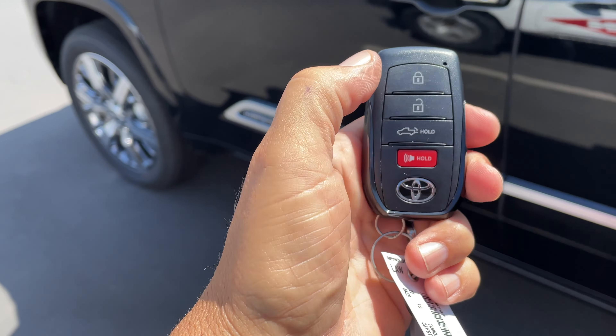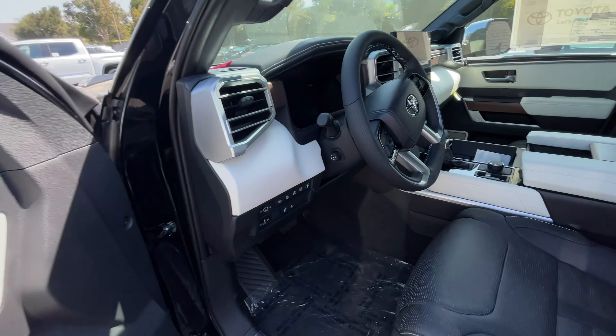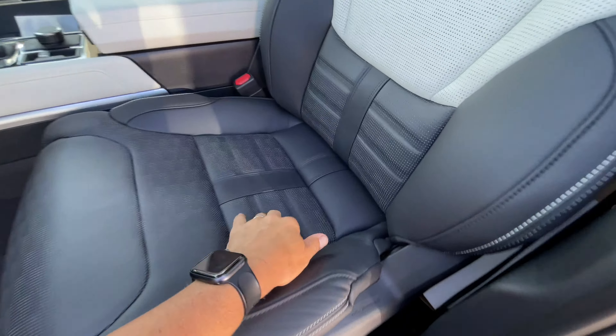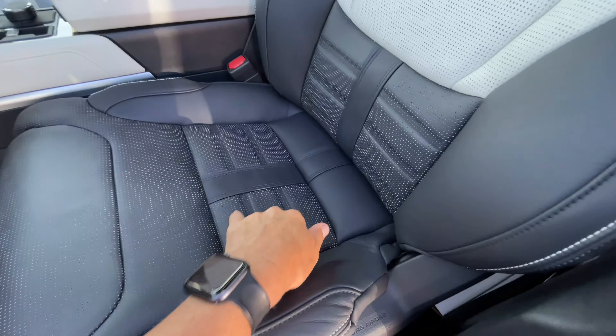So here's our remote. You've got your basic lock and unlock; this will pop open the back end there, and you have your panic button. So let's hop in.